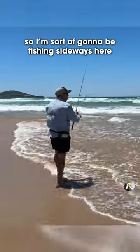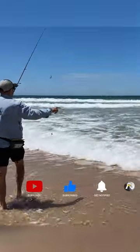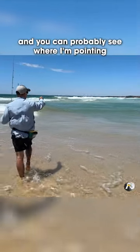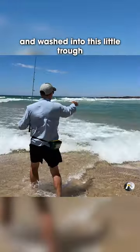I'm going to be fishing sideways here, because there's a little bit of depth of water just there, and this is a nice little shallow platform here. You can probably see where I'm pointing — there's all the sand being churned up and washed into this little trough.